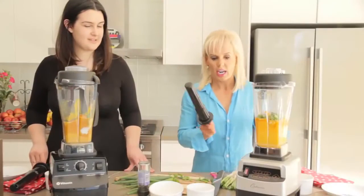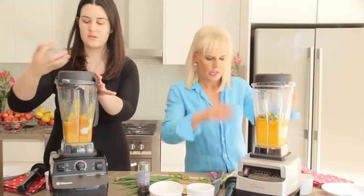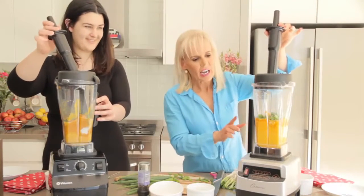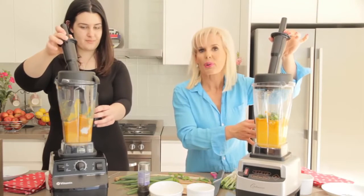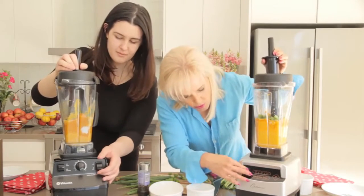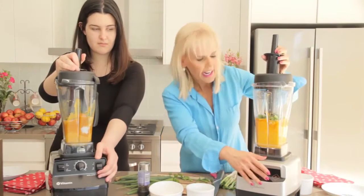We've both got our little tamper tools that we're going to use. We'll just take the top off a bit and put the tamper tool in. One of the reasons the Fruity blends better than the Vitamix is because it has a 3.5 horsepower motor, so it's got lots of power behind it. Okay, ready and go.